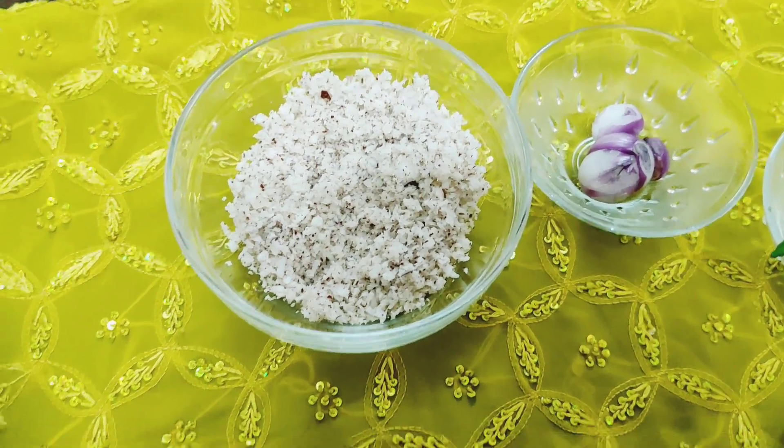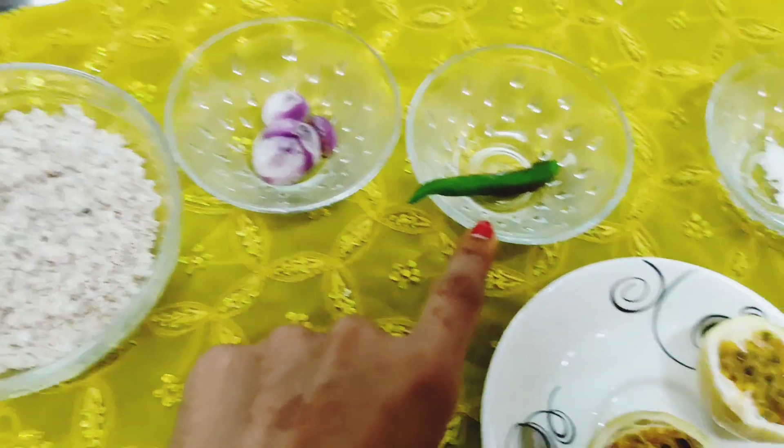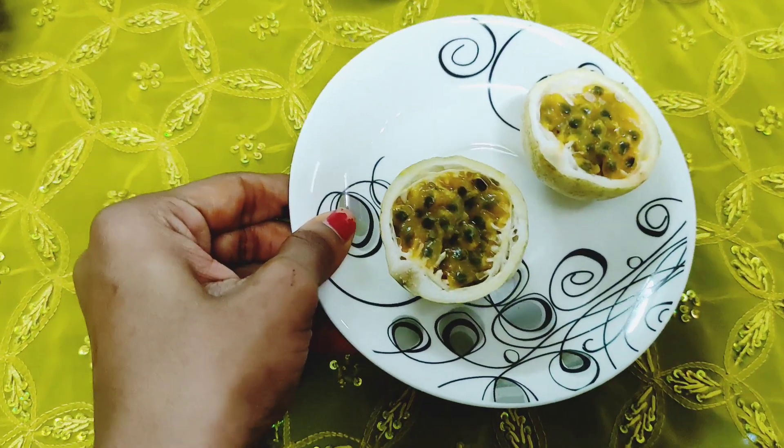Now let's get started. The ingredients: Tenga, Ullji, Molag, Arnudu. A little bit. That's why there's a passion fruit.